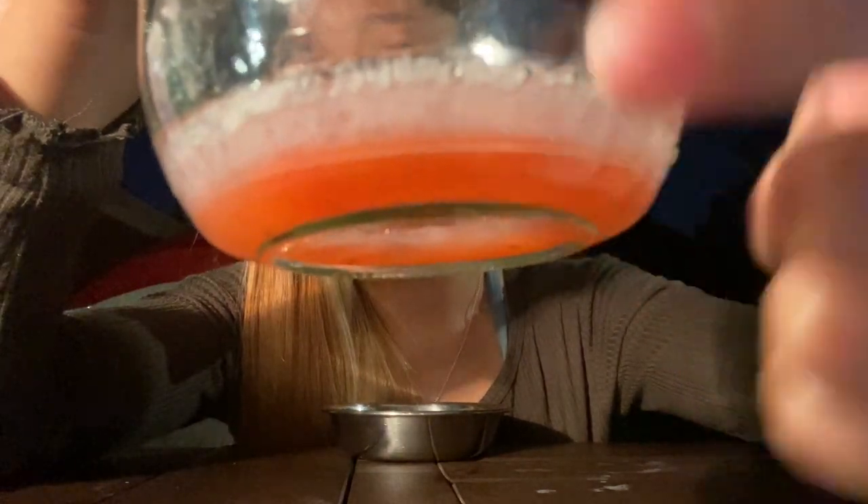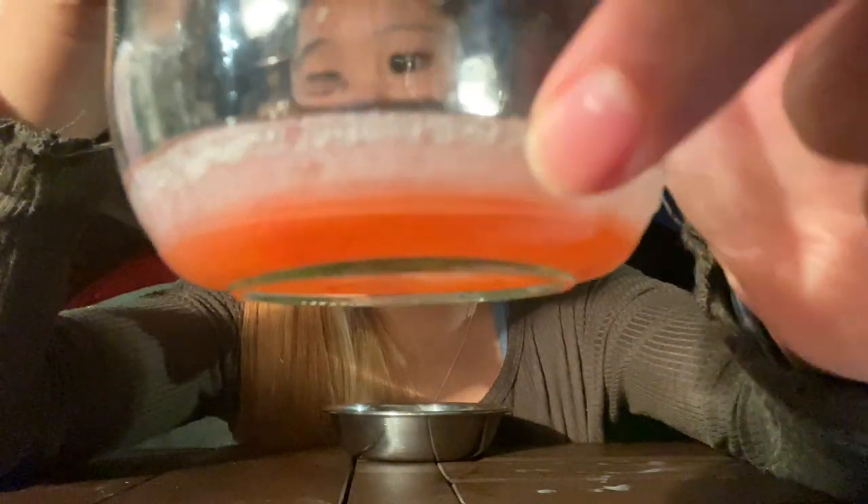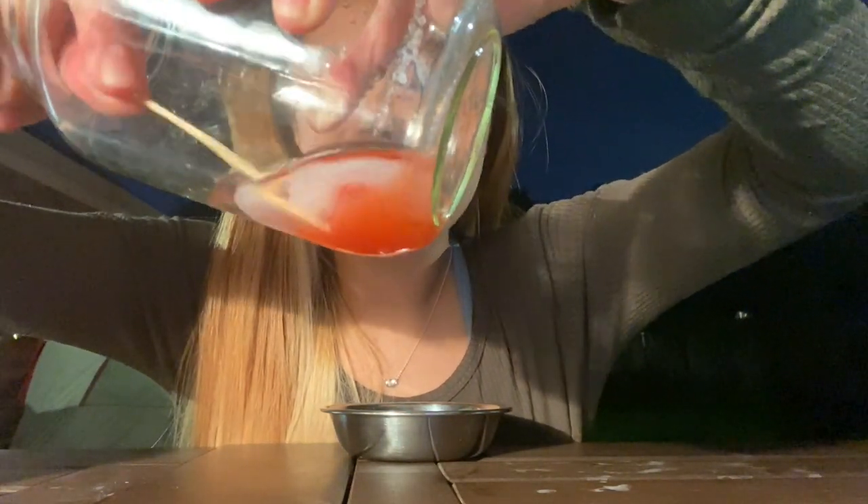Within a few minutes, you can see a cloudy layer forming on the top of our extraction. All of that cloudy stuff — that's going to be our DNA. Get a wooden toothpick, popsicle stick, or coffee stirrer, tilt your glass, and collect the DNA by winding it up.